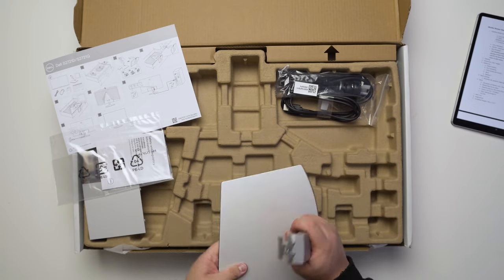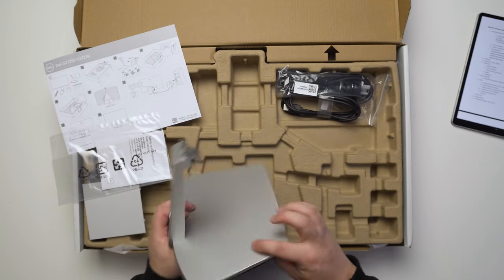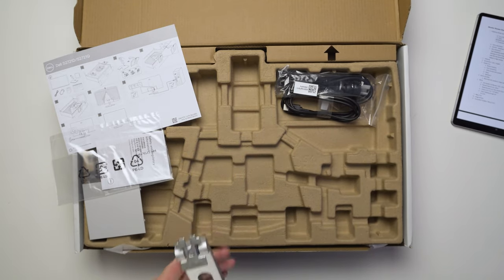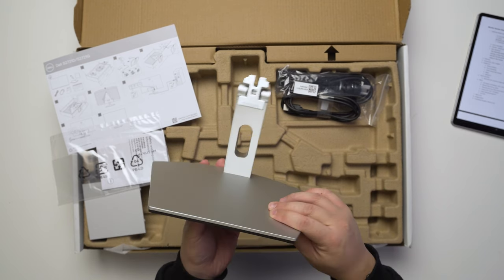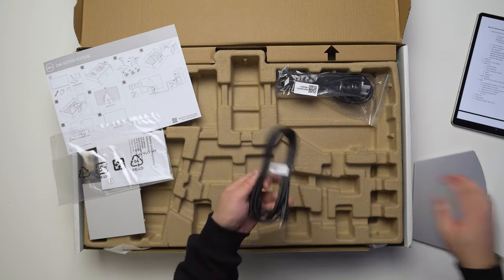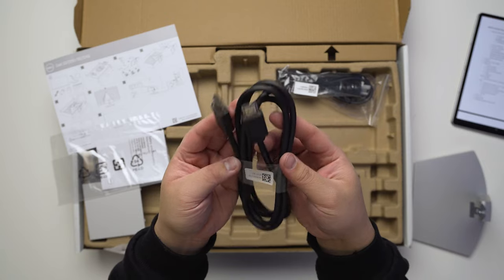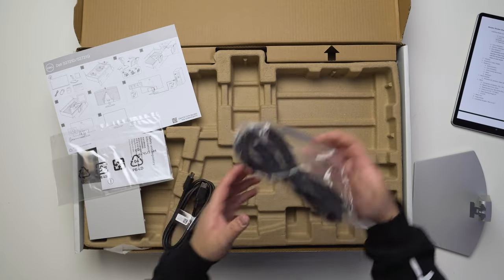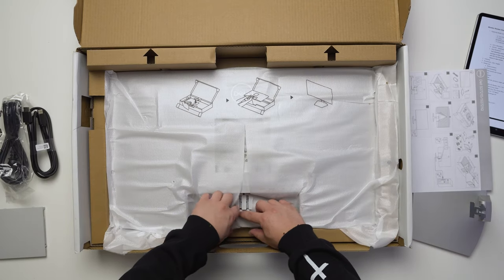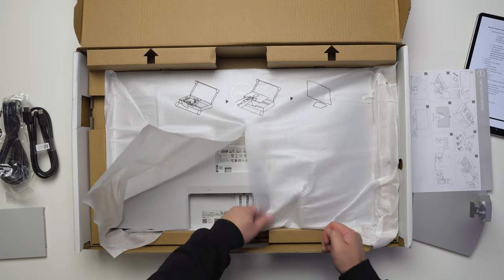The top part feels like metal, while the rest is definitely plastic. There's a cable management hole to feed your cables through. As described, it comes with a standard black HDMI cable and a standard IEC power cable.